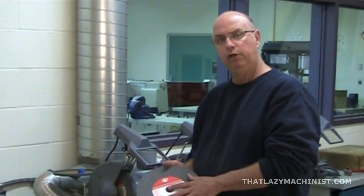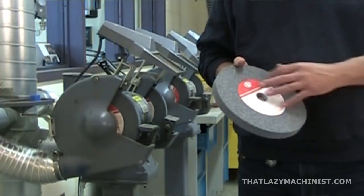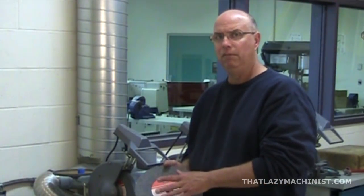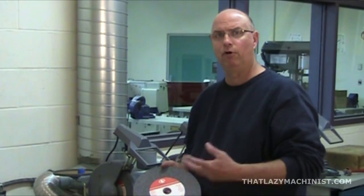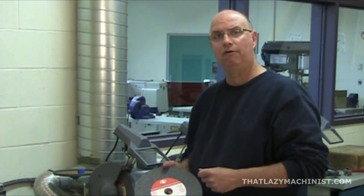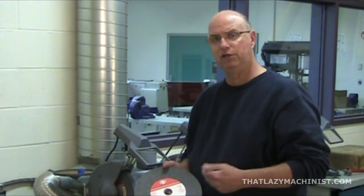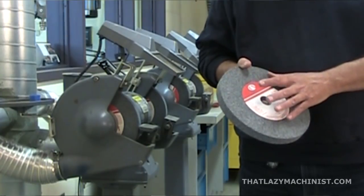Now we can talk about the grinding wheel itself. In our case, we're using aluminum oxide grinding wheels with a medium-sized grit. Grinding wheels come in different abrasive sizes — fine, medium, or coarse grit — and it works about the same way as sandpaper or emery cloth. If you want a rough finish or want to take a lot of material off quickly, use a large grain wheel. If you're looking for finer finishes and aren't worried about speed, use a finer grain wheel.